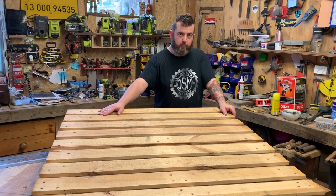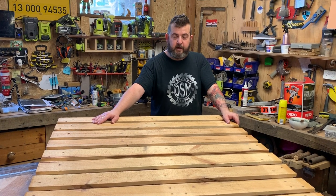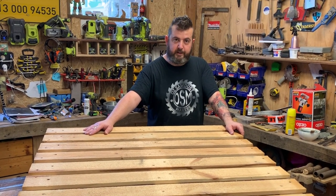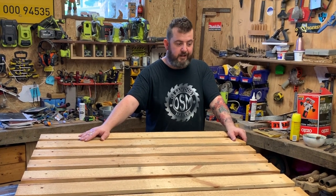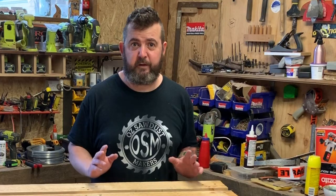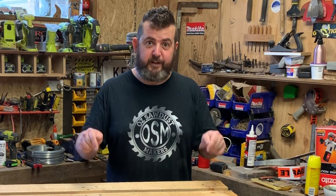Welcome back sawdust makers. We know that Australian wildlife and particularly bird life is in dire need of hollow nesting homes due to the bushfires. So this is the second video in my series on making nesting boxes. If you feel like you don't have the right tools and you don't know where to start, then this video is for you.